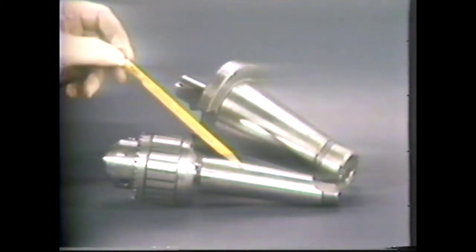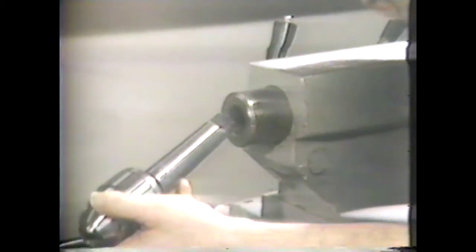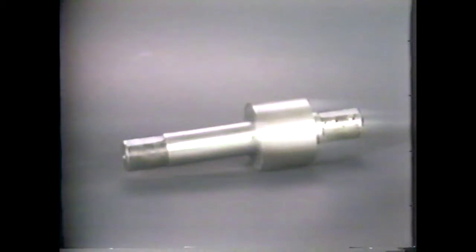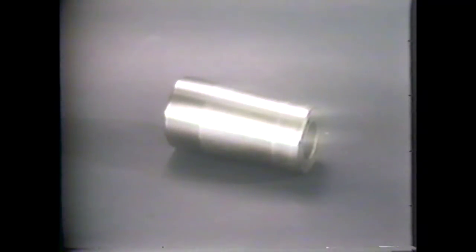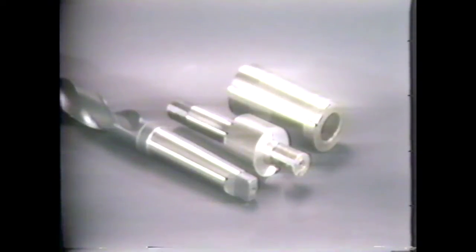There are generally two types of tapers: the self-holding tapers and the steep self-releasing tapers. The self-holding tapers generally do not exceed two or three degrees, so the shank of the tool is firmly seated in a matching socket. This match gives tremendous frictional resistance to slippage and may have a tongue drive as well. On lathe mandrels, the taper is one-half thousandths to the inch; on morse taper drill shanks, the taper is approximately five-eighths inch per foot.